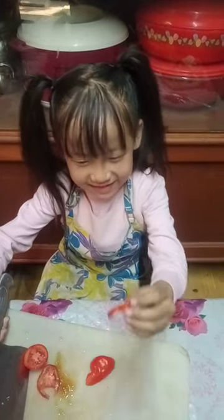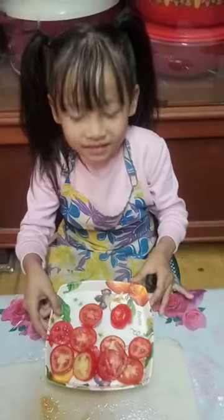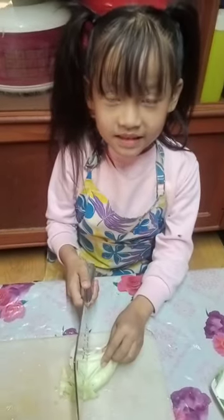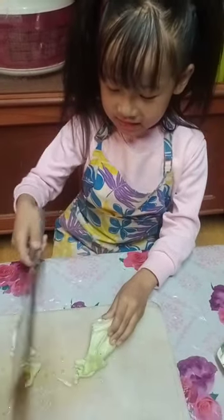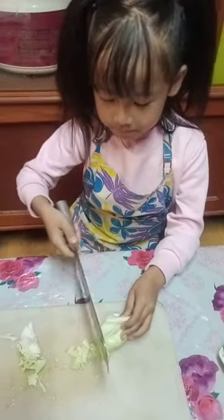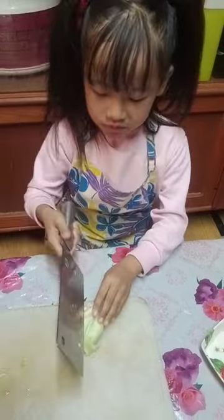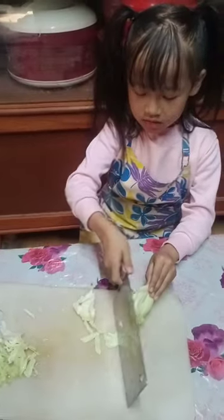I've got my tomato done. Now I have to cut my cabbage. I'm cutting and I don't know how to cut, but I'm helping my mother. If you know something, you should also help your mother — even when your mother is sick.